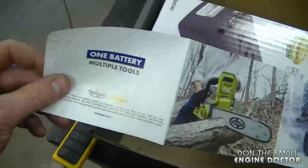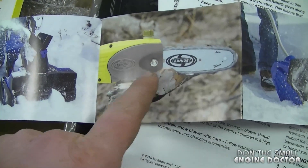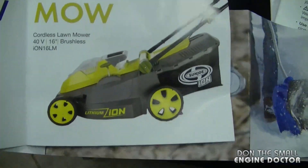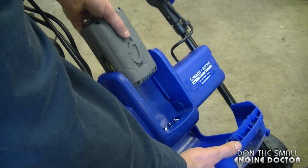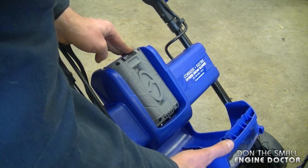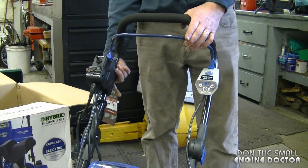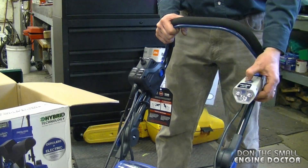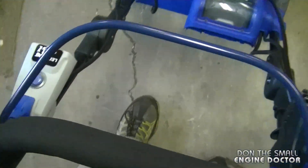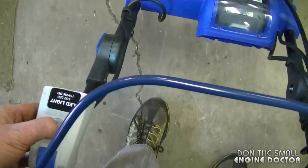Now I'm going to unplug that and put in the battery. This little leaflet was in the battery pack and it shows that they do make other products — here's a little pole saw, a lawn mower, a chainsaw. Now if you're using the battery just lift this up, slide the battery in, and click it in. Now you'll need to push in the button on the left. With the battery you can turn on the light without having the lever down, so make sure you do not forget it on.